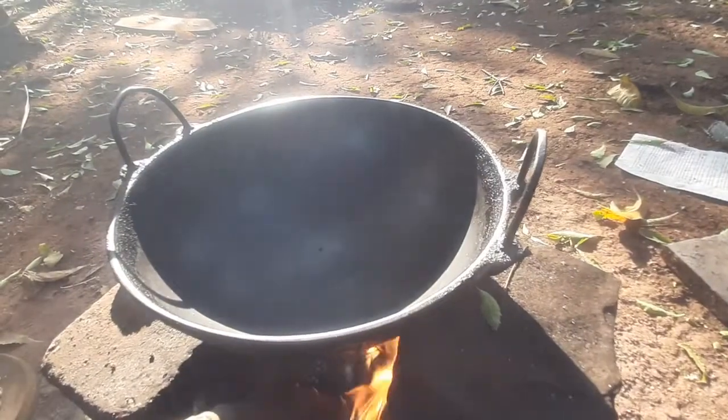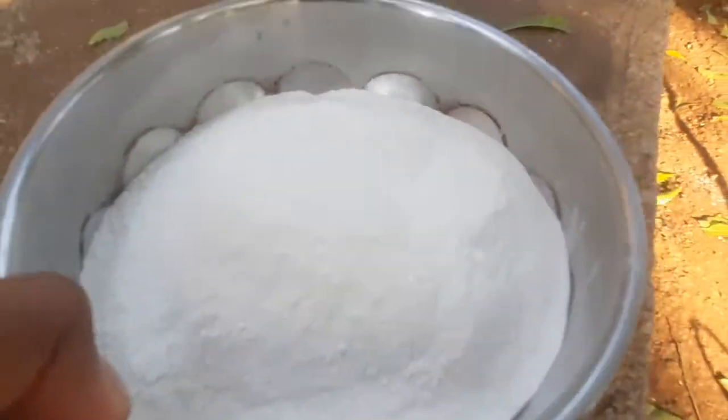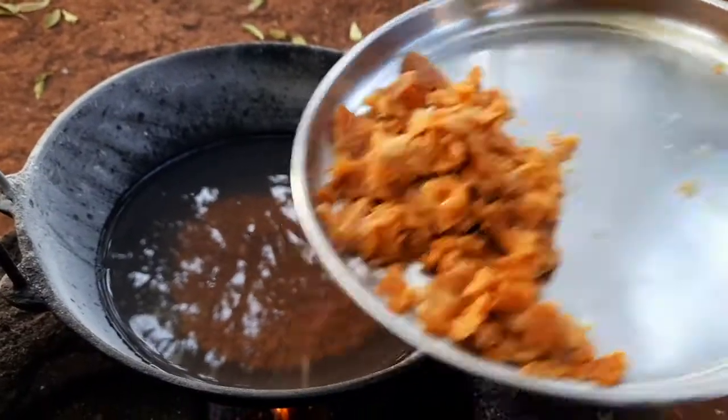To prepare this sweet adai, take a kadai and add 1.5 cup of rice flour powder and fry it for 10 minutes on low flame. Keep it aside.